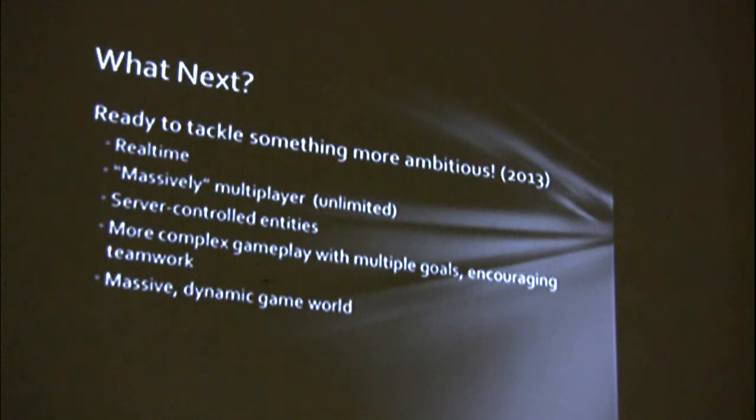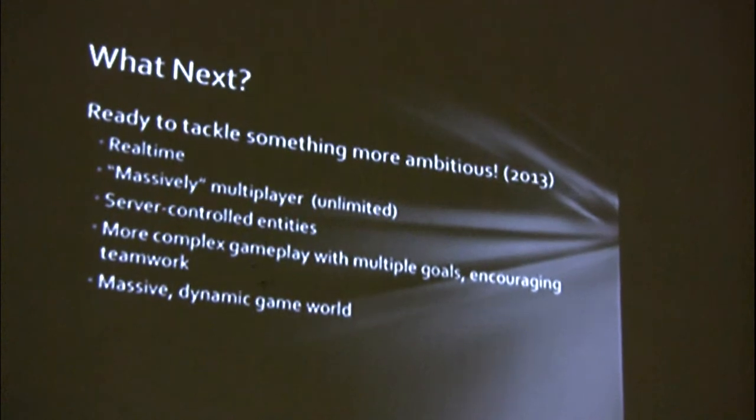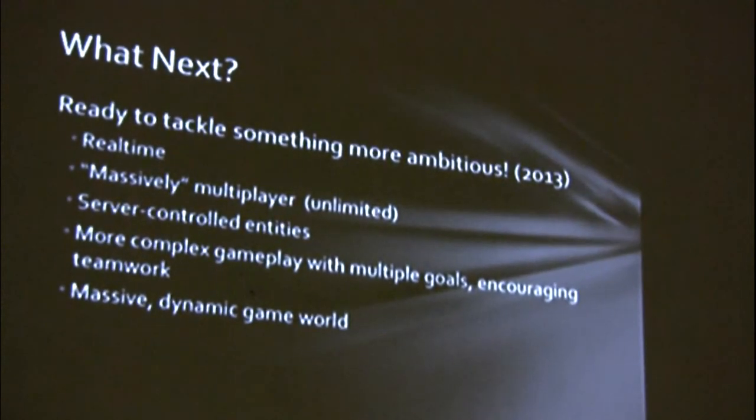In 2013 I thought I'm going to try something a little more ambitious. I want it to be real-time again. Massively multiplayer — unlimited number of players. Server-controlled entities, so there's a little bit of AI on the server for enemies. More complex gameplay with multiple goals, encouraging teamwork — no one player can beat the game on their own, they need to coordinate with other people. And a dynamic game world, one that changes.